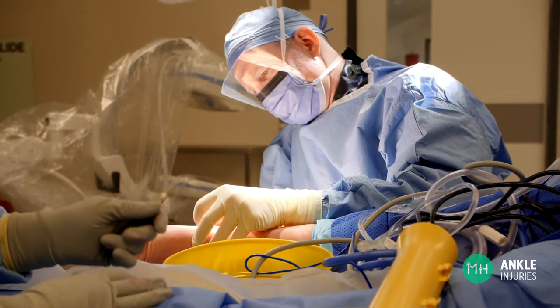Many patients over the years have shown me photos on their phone of what their ankle looked like a few days after injury, and often they describe it as looking black and blue and puffed up like a balloon. These are not minor injuries and a lot of force has gone through the ankle joint.